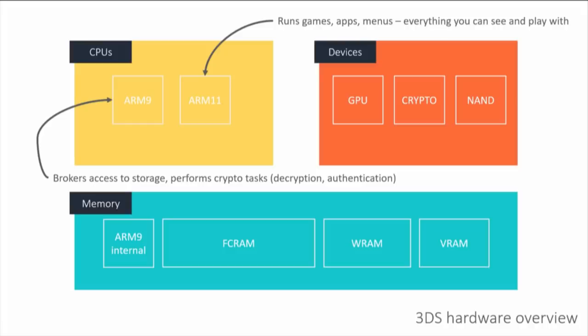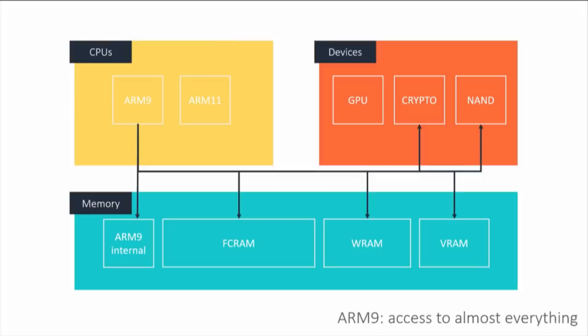The ARM9 is basically responsible for doing a bunch of security tasks and brokering access to a bunch of hardware. The ARM9 has access to everything — it has the keys to the kingdom. Well, it doesn't literally have the keys because the keys are all in this crypto hardware blob, but it has the ability to talk to that crypto hardware blob and encrypt and decrypt content, which is really all we care about.